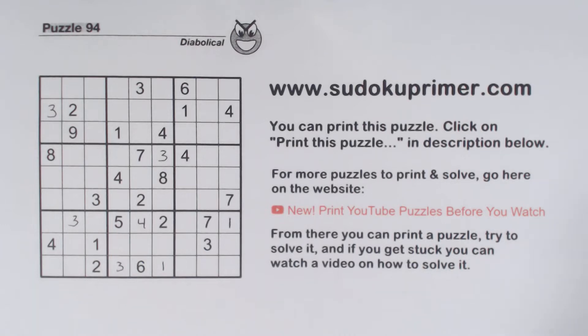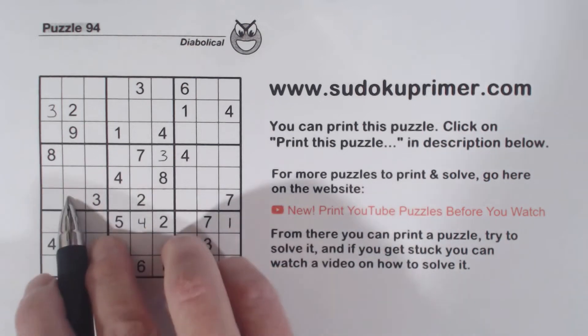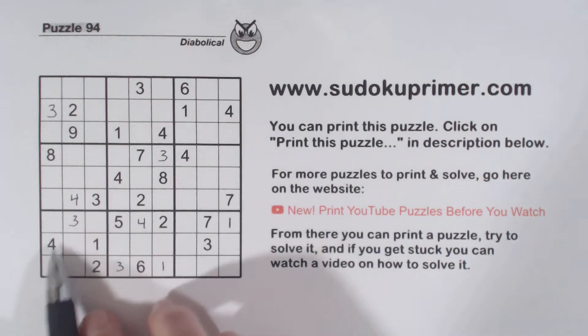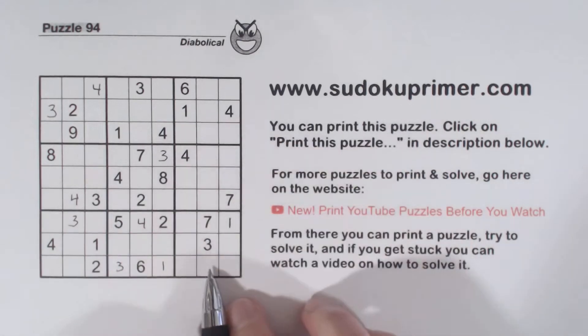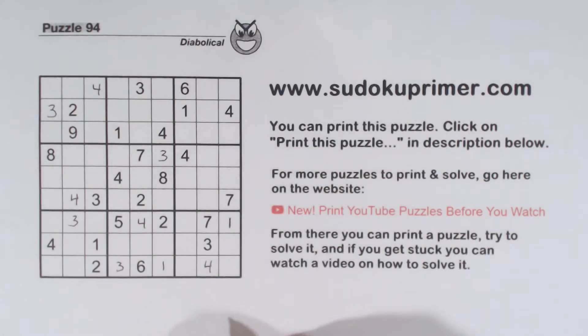And then we've got a 4 here, 4 here, 4 there — so that's a 4. And with these 4s and these 4s we can put a 4 there. And with 4s there, that makes this a 4. Of course these are easy numbers so far. As usual I'll put in all the easy numbers and then we'll look at harder things to solve once we get those in.